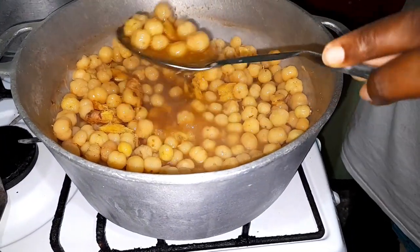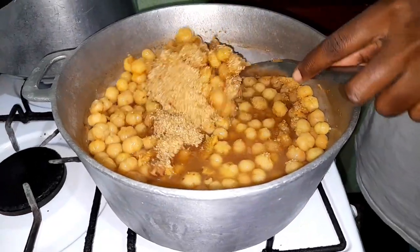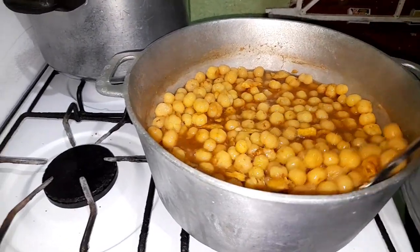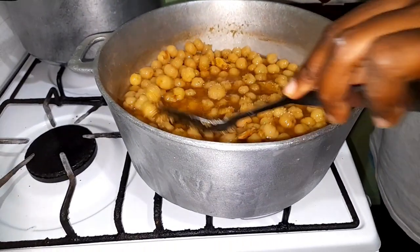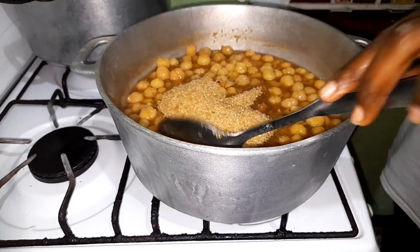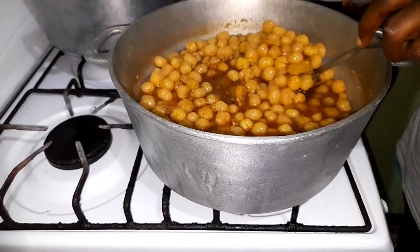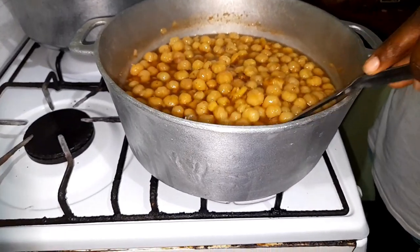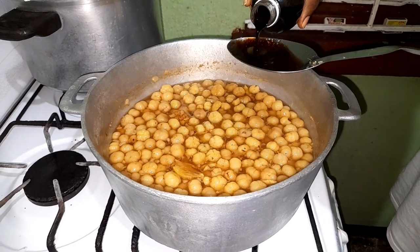Now I am adding my sugar to the pot. Since the water has been reduced and the berries have been cooked, I will be adding two cups of sugar — brown sugar specifically. When you add brown sugar, it helps to change the color and give it the color of a jam.